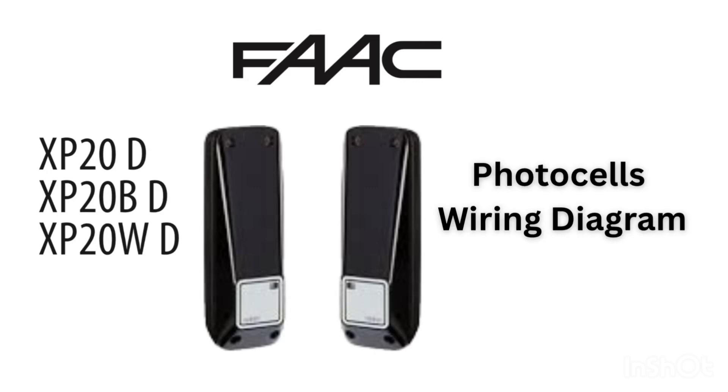Welcome back to Autodoor Surgeon. In this video, I will explain the wiring and differences between FARC photocell models XP20D, XP20WD, and XP20BD. These are important safety sensors used for automatic gates and doors.